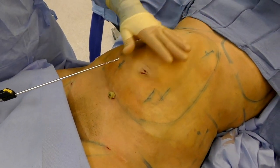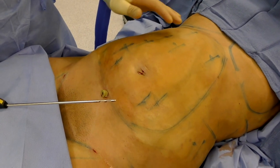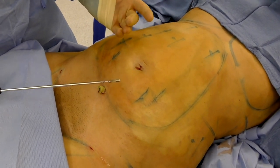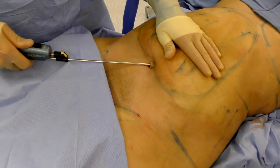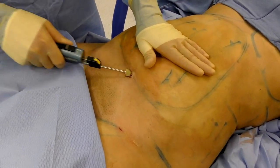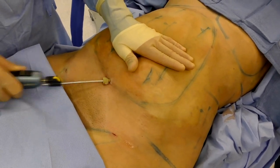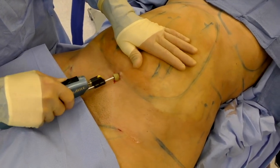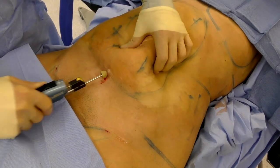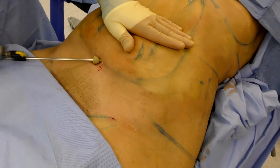We're going to start off with liposuction of the abdomen. The patient is prepped, the tumescent solution has already been injected, and we're using a power-assisted unit. We'll go in and start with the liposuction. It's a fanning type of motion, so you're never removing too much in any one spot.